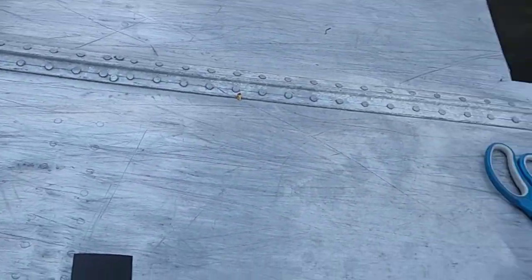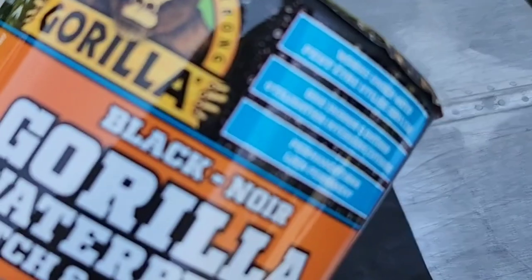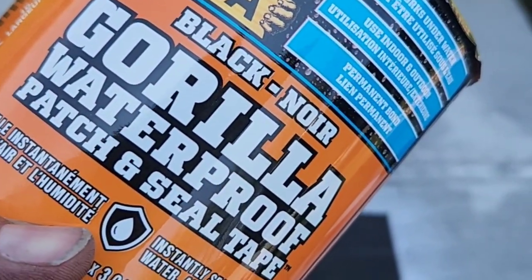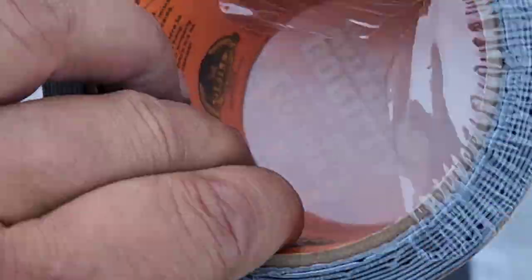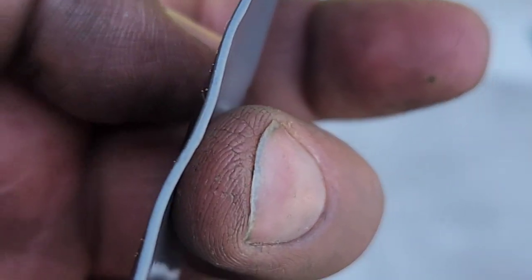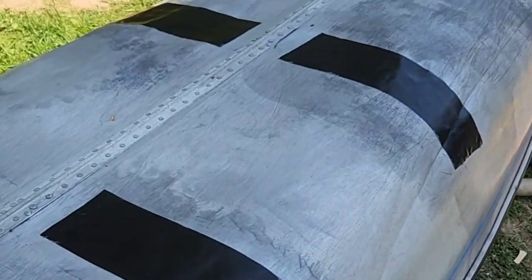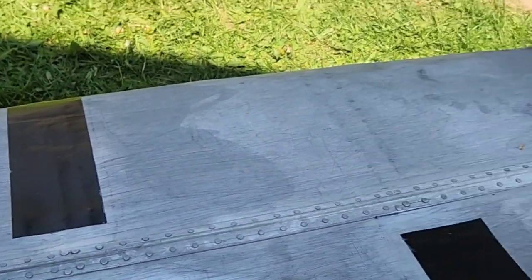I got a little carried away — flipped it over and started on the back side. I was gonna use the spray but ended up using the Gorilla Glue tape because the spray was a 24-hour cure. This Gorilla Glue tape is super thick with a backing on it. I just went around — I only had ten feet and there are still some more rows I gotta do. It's covering both rows of rivets at a time.